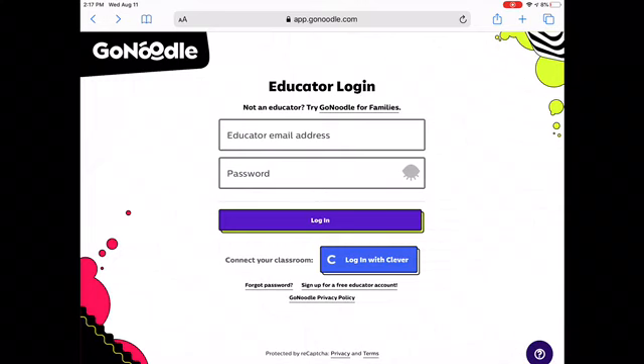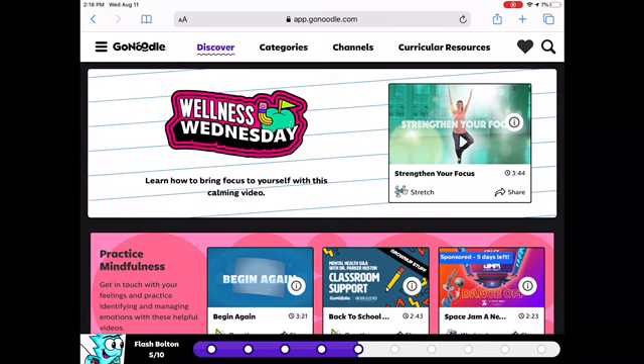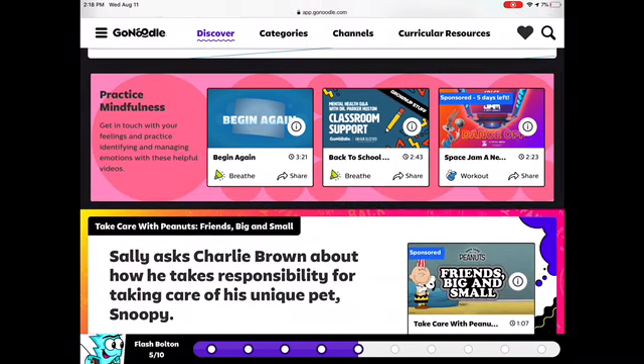Then you go to watch GoNoodle. Once you do that, you're able to watch GoNoodle. My account is on level three and I'm about to go to level four.